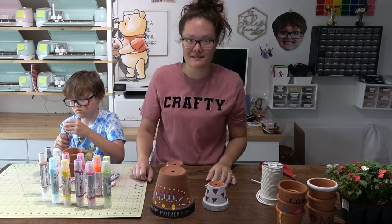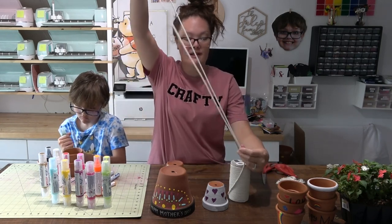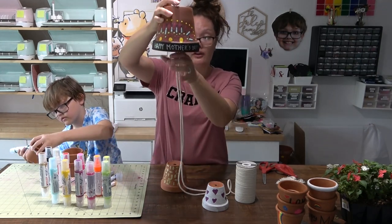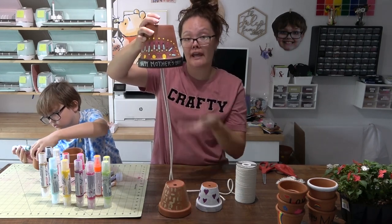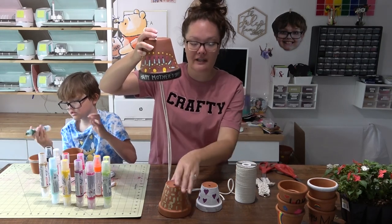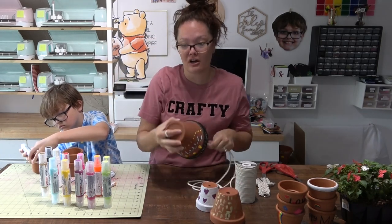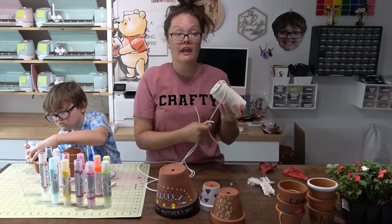For assembling the wind chime, I'm taking some cordage without measuring precisely. You want the cordage long enough so that all three pots will nicely hang. It's okay if there's extra at the end because we'll cut that off when we tie it off. Essentially, the cordage needs to be long enough to do knots all the way down. If you want a longer wind chime, do a longer piece of cord.